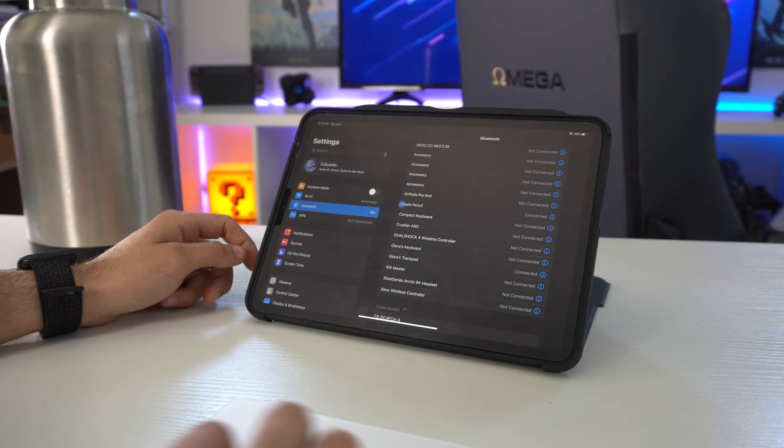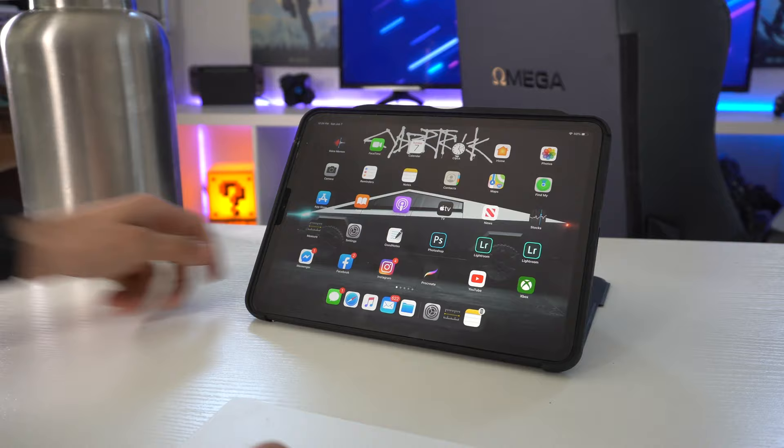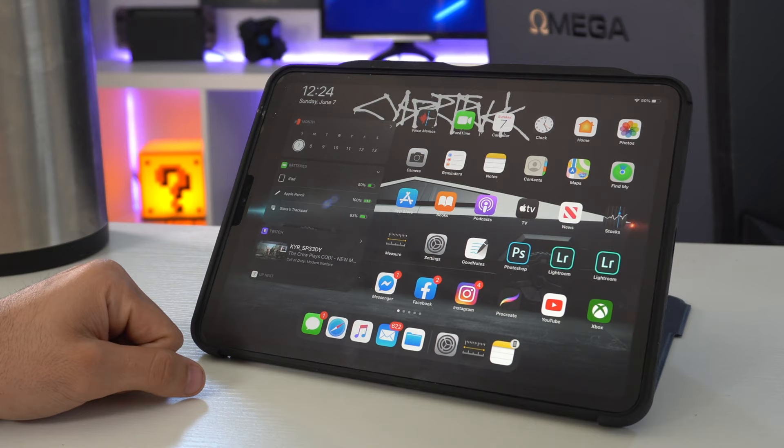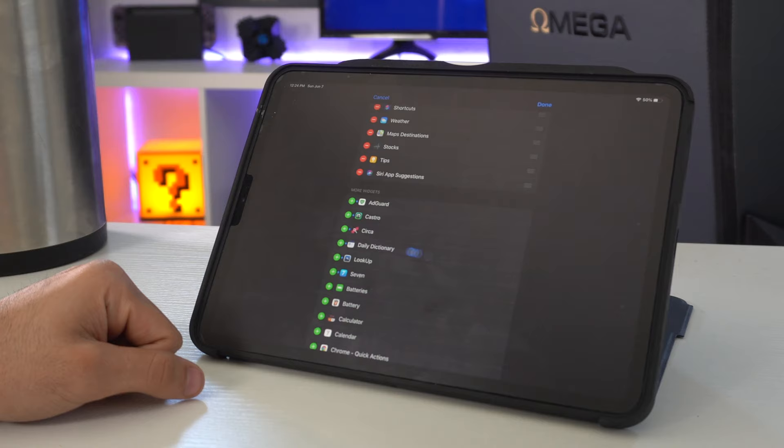Using two fingers, you can slide left to bring up your widget page, or slide right to hide it. Enabling the Battery Life tab on the widget page allows you to see the battery life percentage of the Trackpad. If you haven't enabled it, just scroll down, tap the edit sheet, then scroll down to where you see Battery, tap the green plus icon, and you can rearrange it anywhere you want.